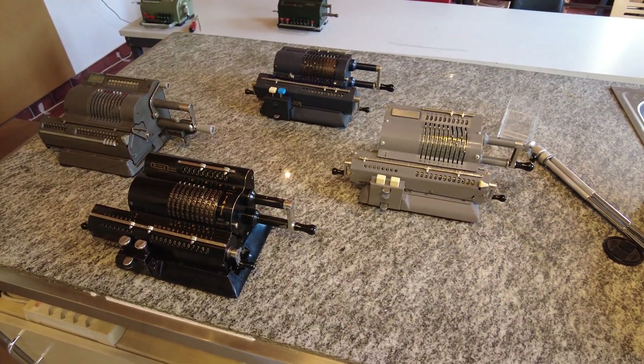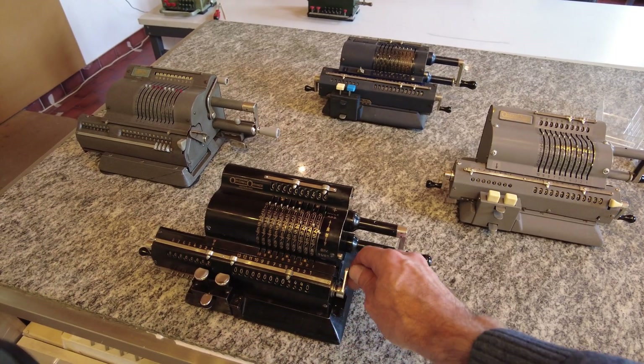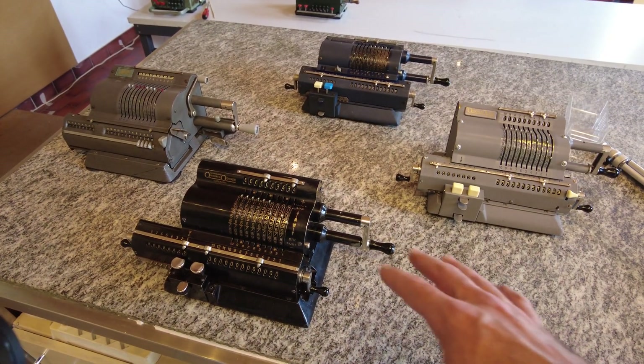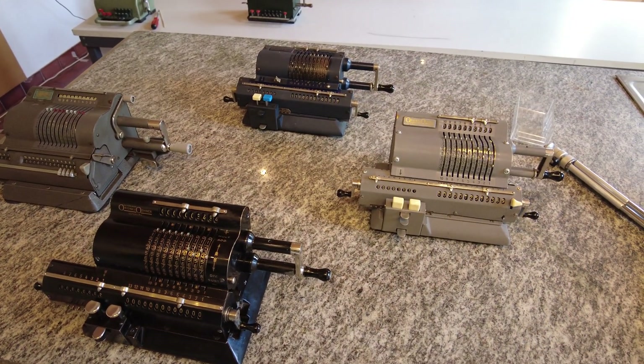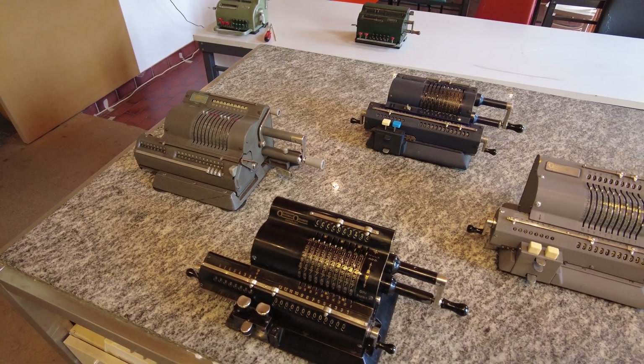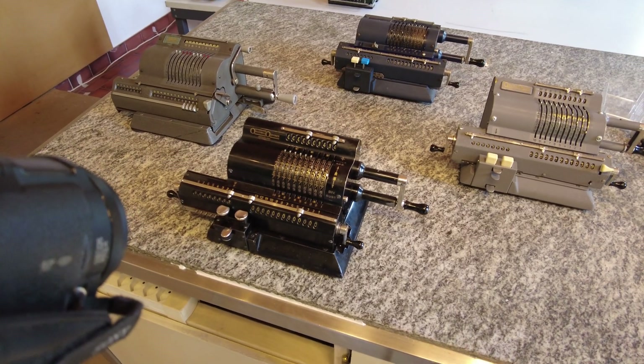Hi! Today I'm going to present how to use the pinwheel calculator. I have here three original Odners and one Multo Addo, which is basically the same but with a few differences in the mechanisms and how to use it.